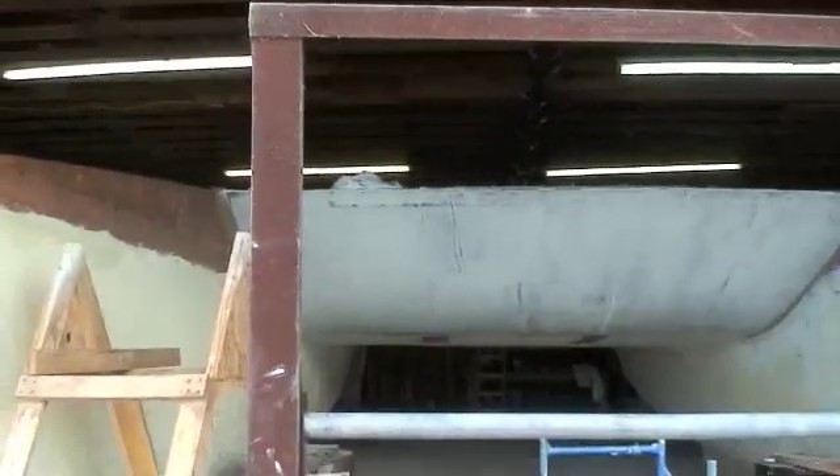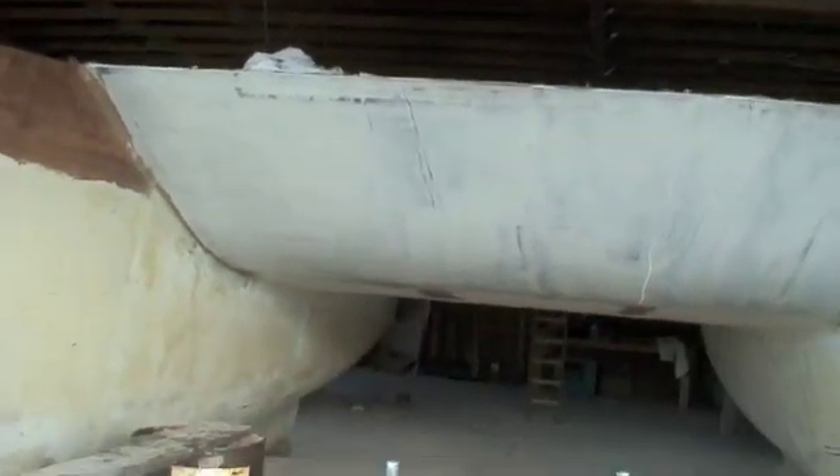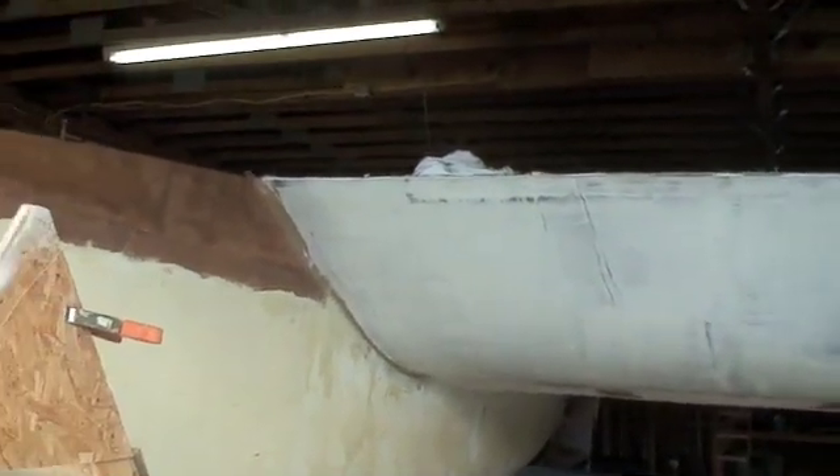This is the panel that we glassed underneath here yesterday. I recommend this all gets built and glassed ahead of time. This was the freeboard panel and then the hull.